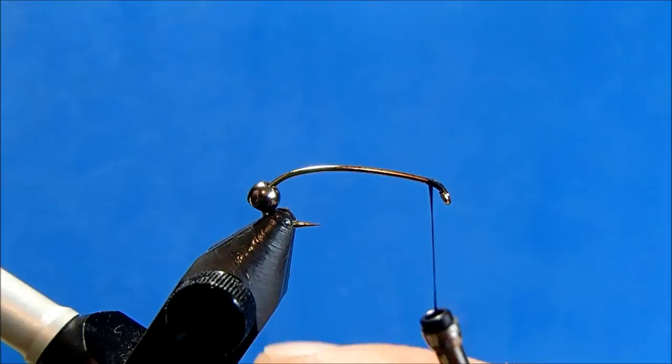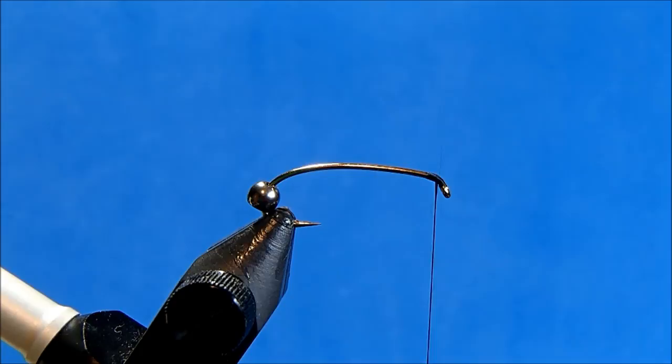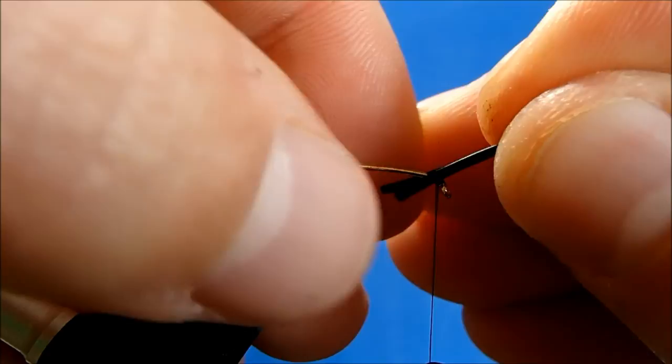I'll take enough wraps to get it in, remove that tag, and then leave my thread just behind the eye. I'll tie in the antenna, and for that I'm going to use a black goose biot — I'll take two off. I'll put them back to back to work with that natural V, or you can tie these in one at a time on either side of the hook shank.